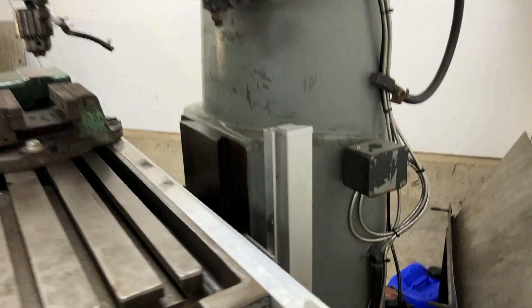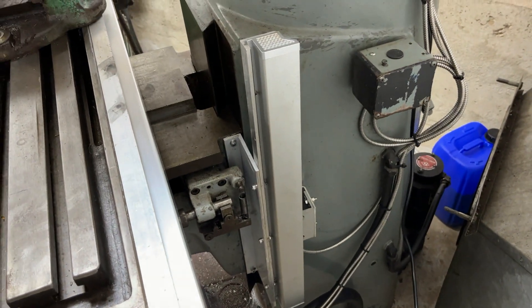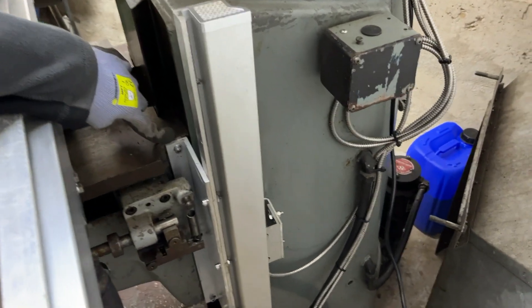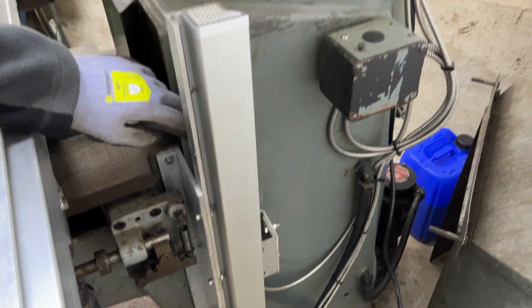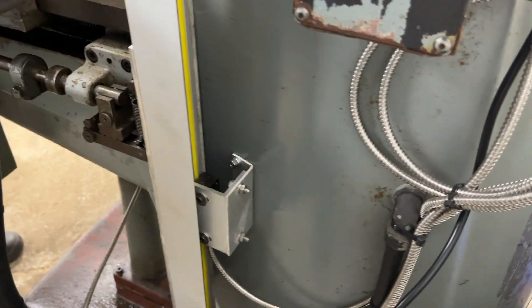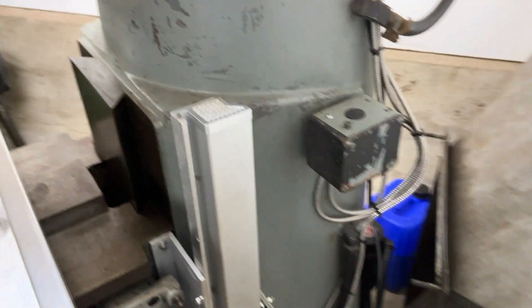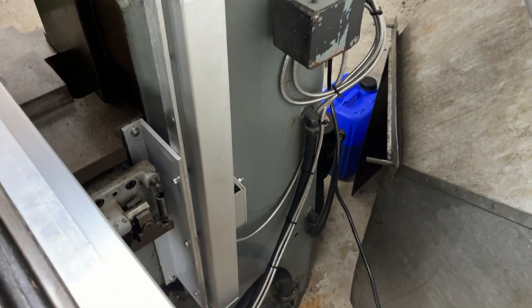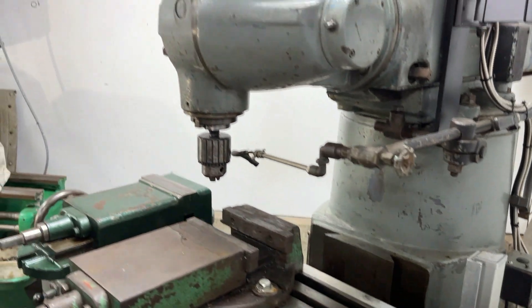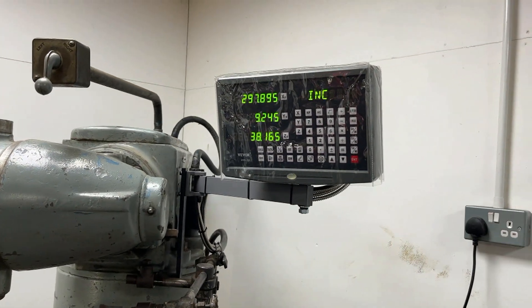Now we'll show you the Z-axis, which is the up and down one. This was probably the most difficult fitment-wise because while there's a flat part to mount to, around the back you've got this curved part where the reader mounts to on a funny angled bracket, which was quite difficult to measure and make. But now that we've done that we're happy with how it works, and with everything set up we're very happy that we went through all of the work to mount everything.